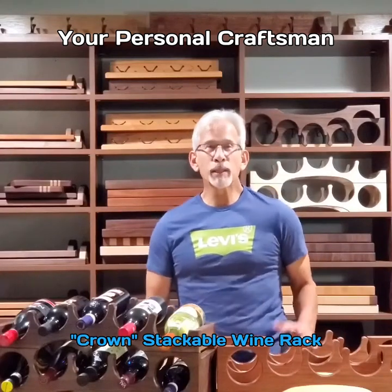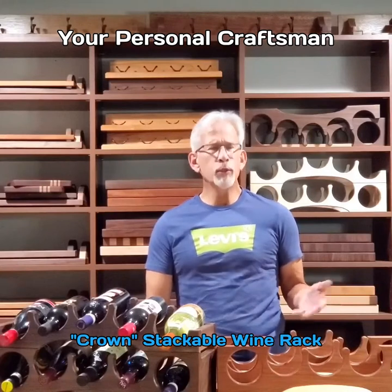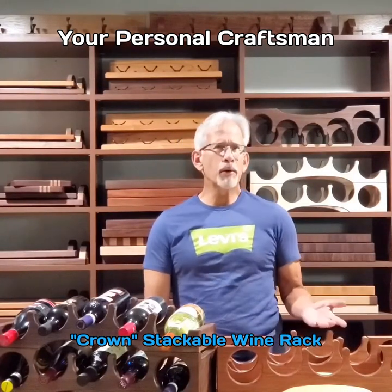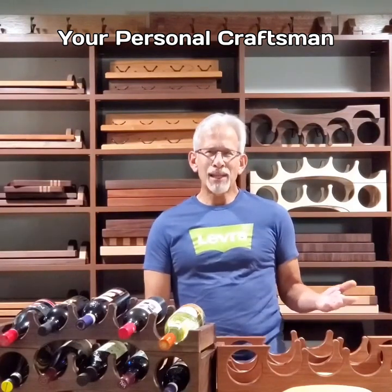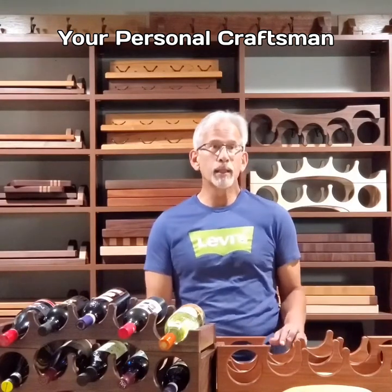Molly, your personal craftsman, wanted to come out of my shop. What I decided to do a while ago is to do some videos that would showcase some of my key products, to give you a better understanding of them. I could do a lot of photos but that's really not going to give you a great understanding of whether you want to purchase the products or not.